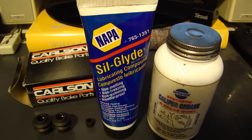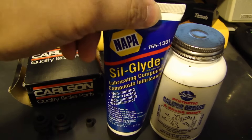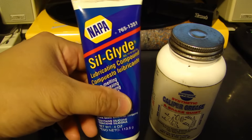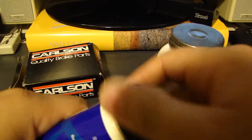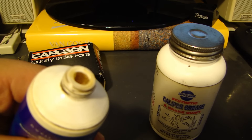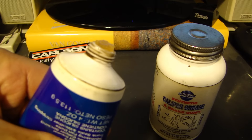3M also has a silicone paste they sell for brakes — it costs a lot more, about twenty dollars. This one at Napa I believe was around five dollars. Let me quickly show you what this looks like — I'll squeeze a little bit out. This is the Silglide.